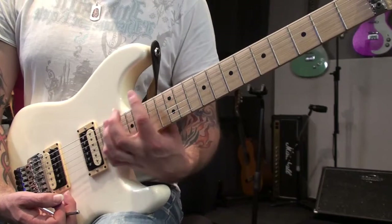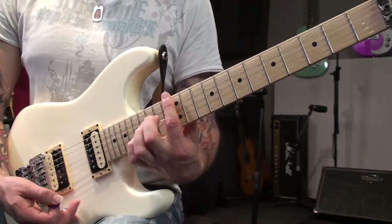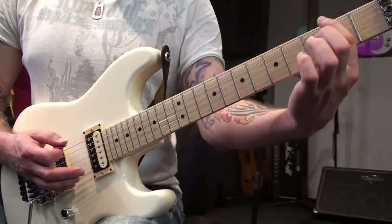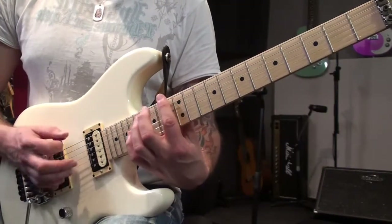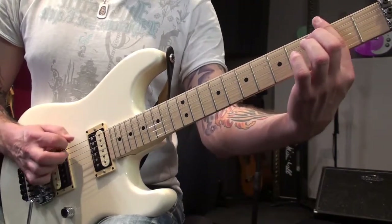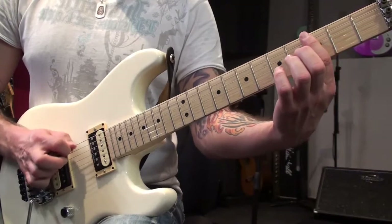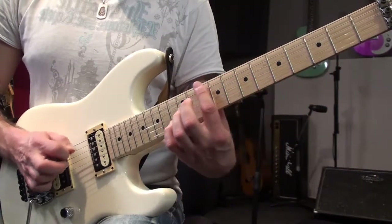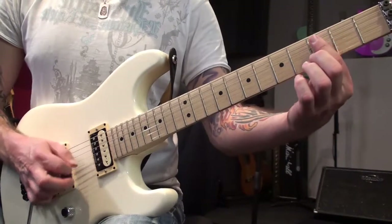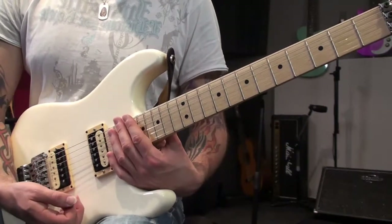One of the first things you can do — you kind of need a decent amount of gain and preferably a humbucker will work best. Put your finger lightly on the E string and just keep your picking going constantly and move the finger very slowly down the string, keeping a really soft touch on the string and you should be able to get this kind of sound. Then you can go through and do that on each string and have a listen to the different overtones that you've got. Really cool sound.